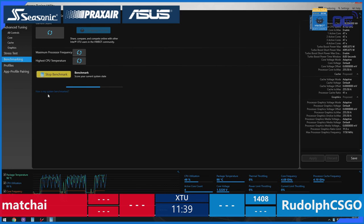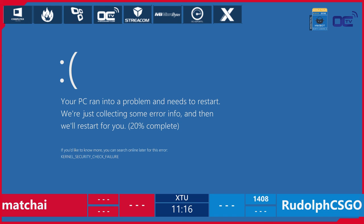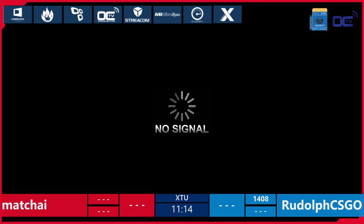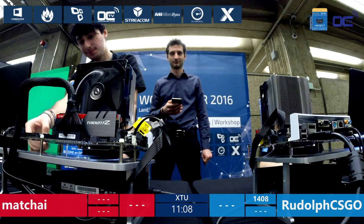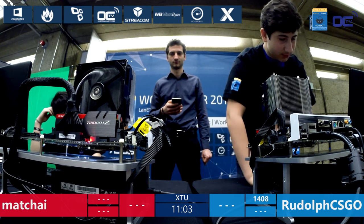It's still such a popular game. CS:GO I think is like two or three years old, but Counter-Strike itself is more than 15 years old — it's almost as old as me I think. Blue screen for Machai! So 1,408 by Rudolf CS:GO and Machai still hasn't been able to set down a score at this moment.